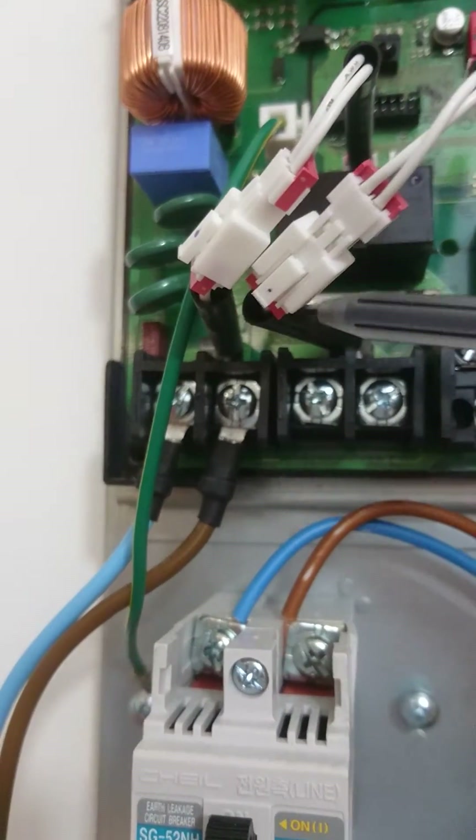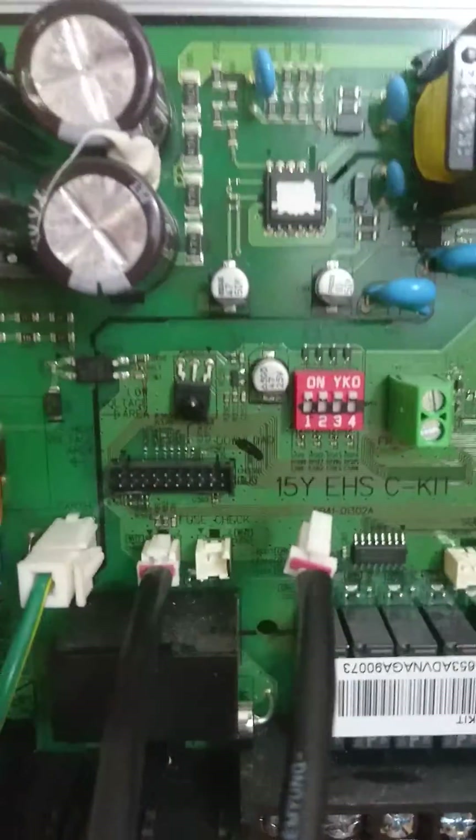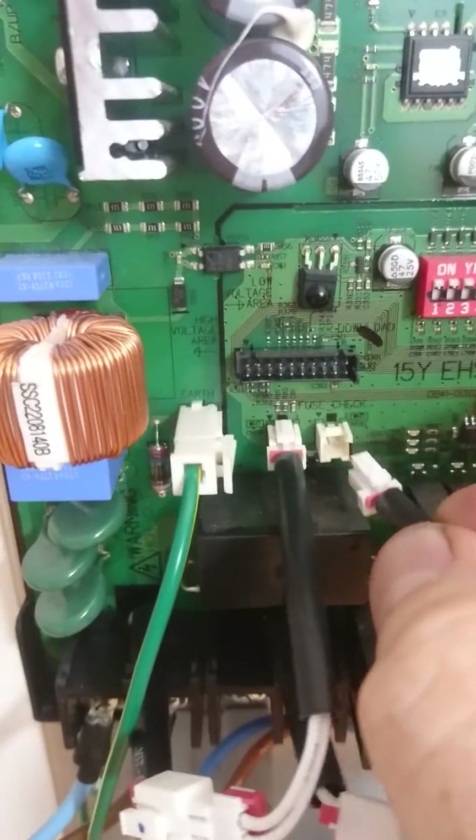If you look carefully you can see the cable comes up to a junction into a little plug, and the little plug should be plugged into the board here.